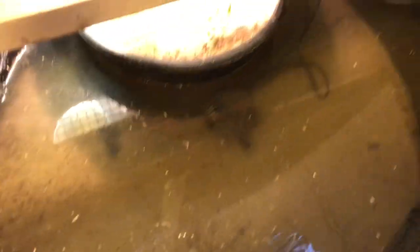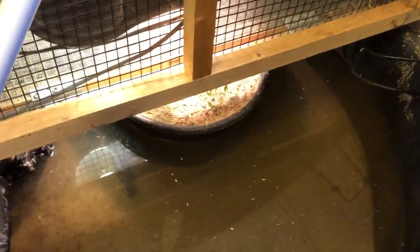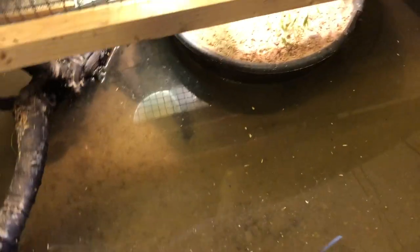Before we pull the turtles out, I will shut down the circulation pump and the heating element and remove them from the water to clean them up later. Once they're removed and cleaned, we can pull out the turtles. There are seven turtles in here.